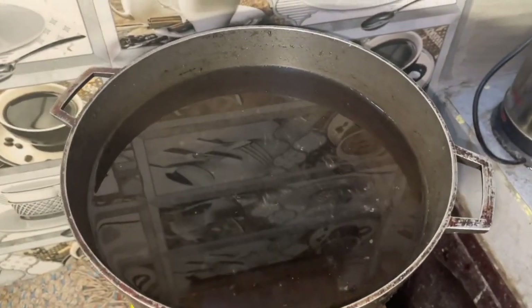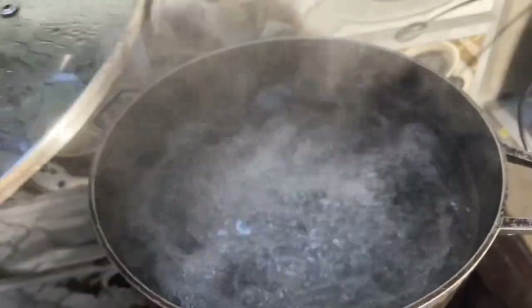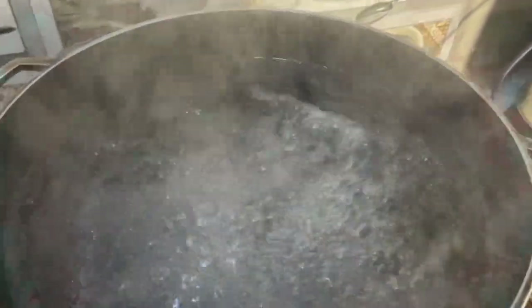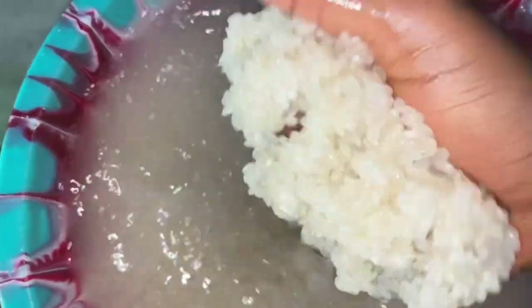The first thing I do is put water inside the pot and put it over the fire to boil. Once the water has boiled, I wash the greens fine and put them inside the pot.